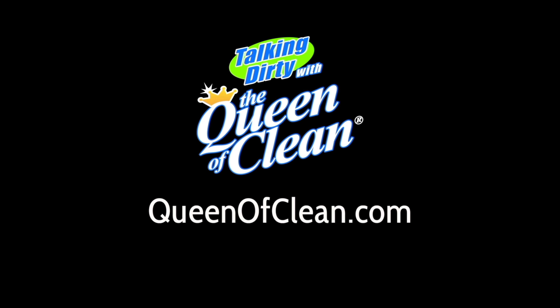For more information, go to queenofclean.com. Thanks for talking dirty with the Queen of Clean. I'll see you next time.